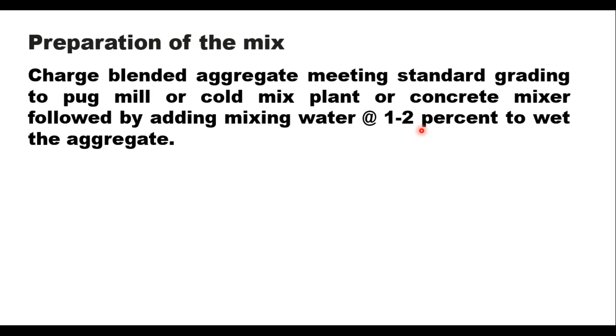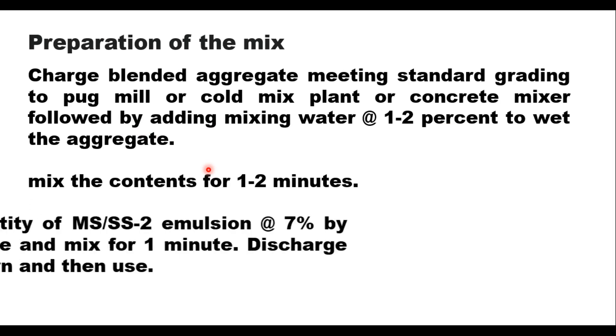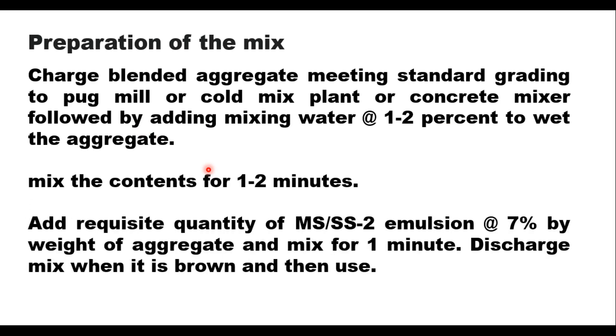For preparing the mix, aggregate meeting the standard grading requirement is fed into the pug mill or cold mix plant or concrete mixer. Then 1 to 2 percent water is added to wet the aggregate and mixed for 1 to 2 minutes. After that, the requisite quantity of emulsion — at the rate of 7 percent by weight of aggregate — is added and mixed for 1 minute. When the mixture turns brown, it is ready to use and can be discharged from the mixer.